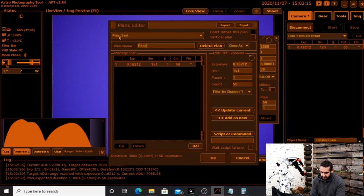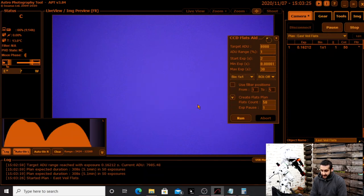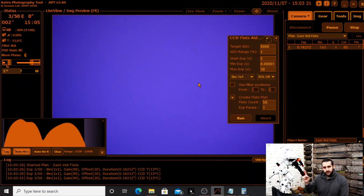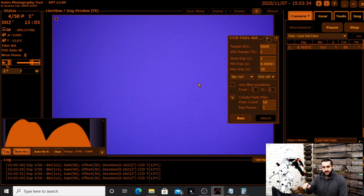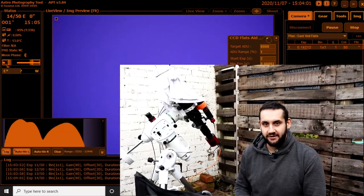I'm going to name the plan — I'll call it 'East Vale Flats' — and start it, letting it take 50 frames. After that I'll put the lens cap on and make a dark flat frame set using the exact same exposure setting, which in this case is 0.16212 seconds. Dark flats help calibrate out the light flat frames. So that is how you shoot flat frames in APT using a dedicated astronomy camera, and then create the matching dark flat frames.